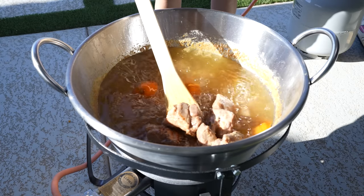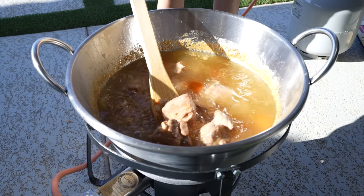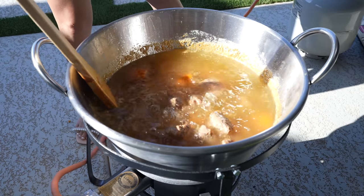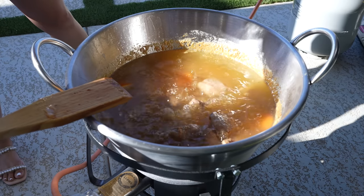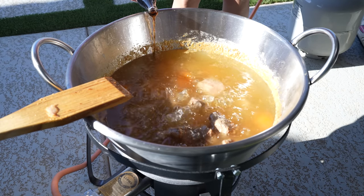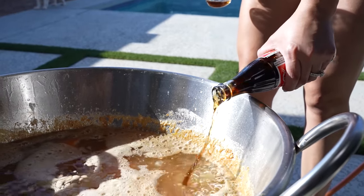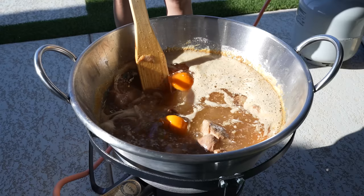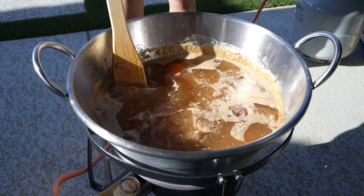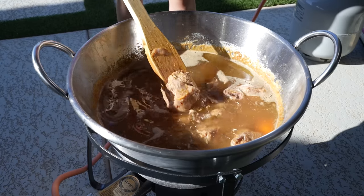Our carnitas have been cooking for 1 hour and 30 minutes and this is what they look like. So now we're just going to finish it off by adding our Mexican Coke, and this is just going to give us that beautiful caramelized color. We're going to allow it to continue cooking for another 30 minutes or until our meat is nice and tender.